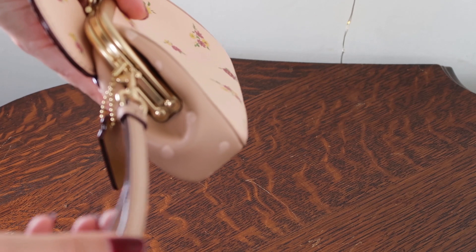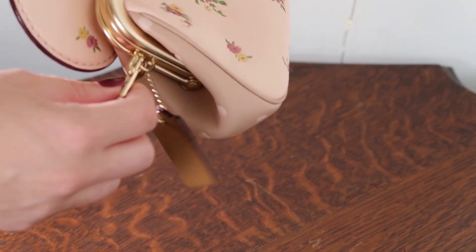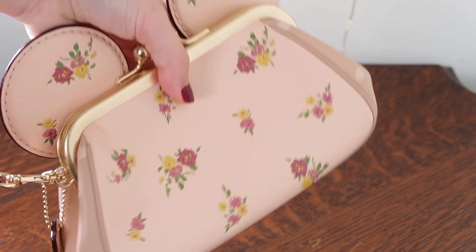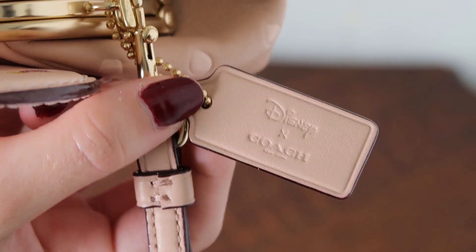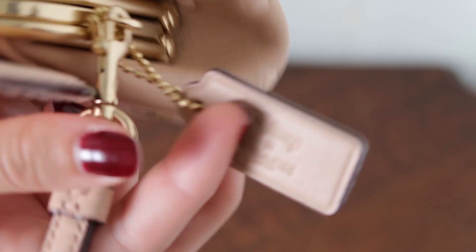It's got the wristlet strap so you can carry it as a wristlet, but you can also detach that completely — it's just this little hook thing — and just carry it as a clutch. It also has the Disney x Coach hang tag here, and of course the colors of the leather match the bag.